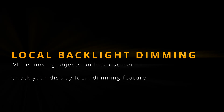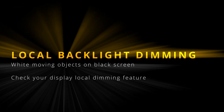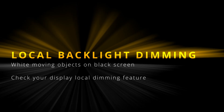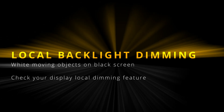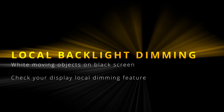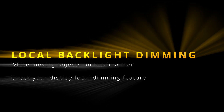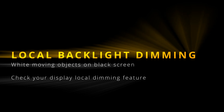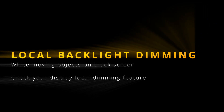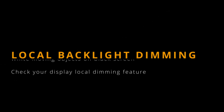Welcome to the Test Your Display series. This is the fifth part of tests and we will be checking your display local backlight dimming by showing moving white objects on black background in full screen. If you see any lighter parts on black background, your display has probably low quality local backlight dimming. Unfortunately, quality of local backlight dimming is by design model and manufacturer dependent and it cannot be fixed in any way. The only option is to get a different model with better local backlight dimming solution. So let's give it a go.